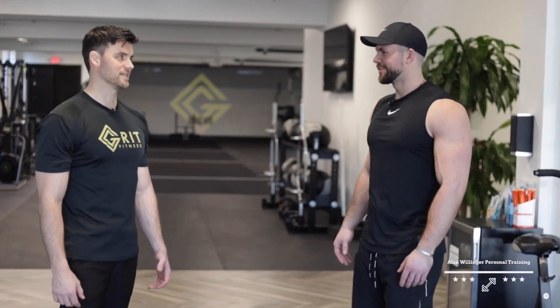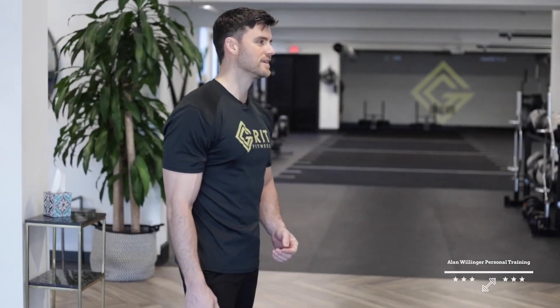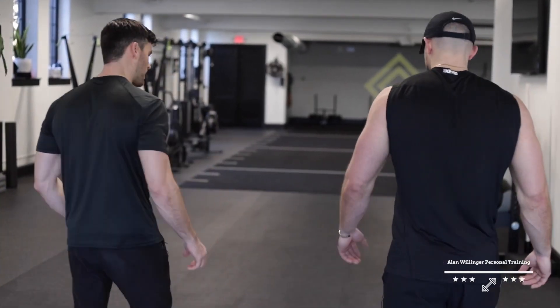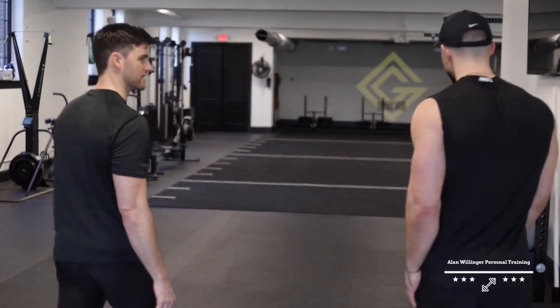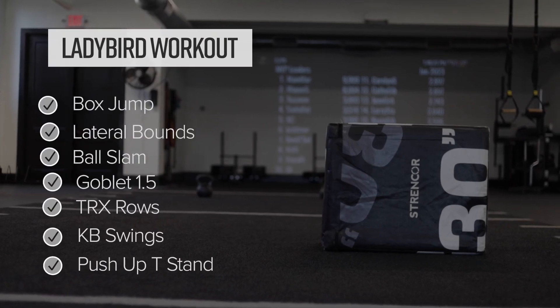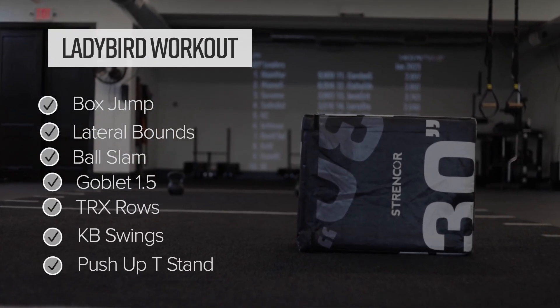Feeling pumped after that! Let's go through a little example of what a Ladybird workout might look like. If I do this, do I have a shot at becoming a Ladybird? I think so — just a couple months of preparation. Typically in a Ladybird workout, we'll do a good dynamic warmup and then we'll get into our plyometrics.